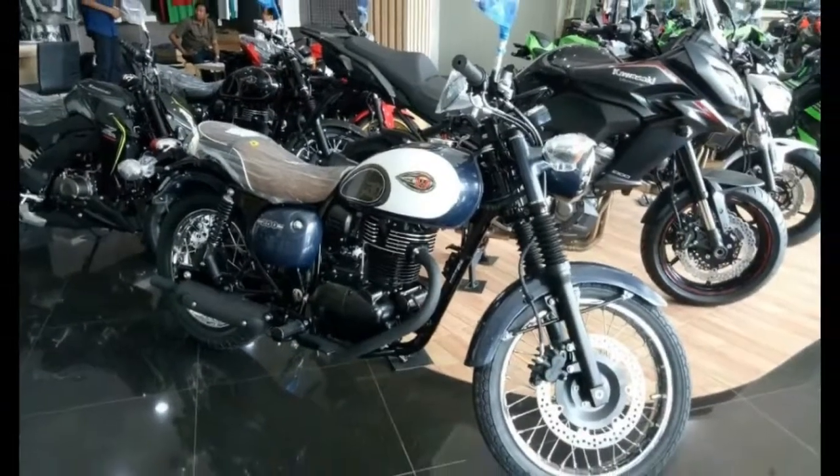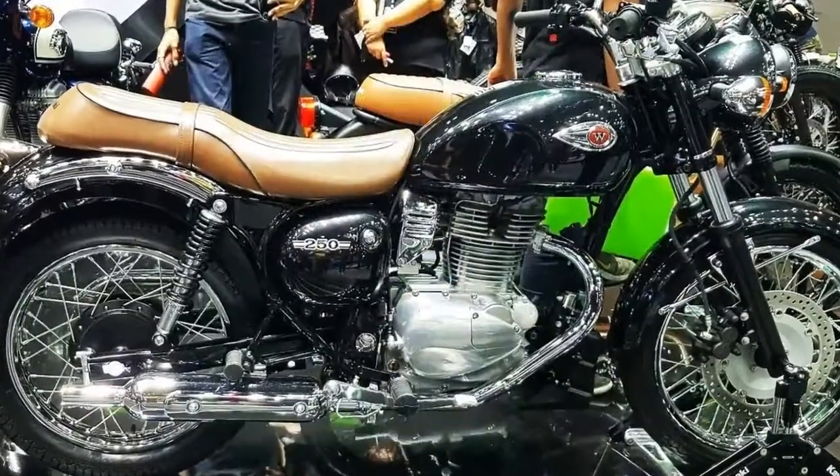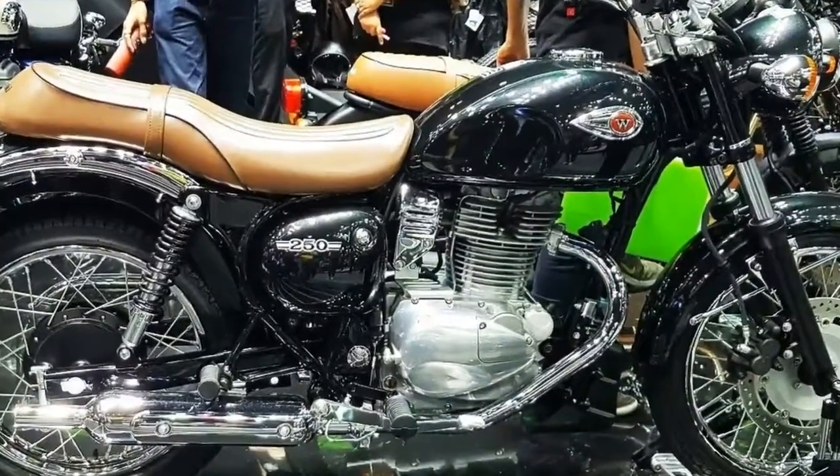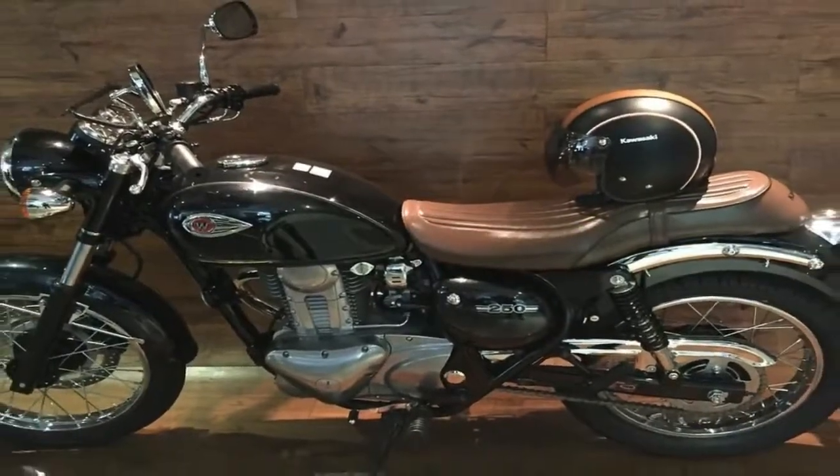Tubular steel members make up the downtube frame that fully supports and cradles the mill rather than using it as a stressed member to complete the structure, but remains clean looking through the use of a single downtube design.